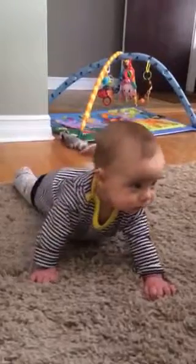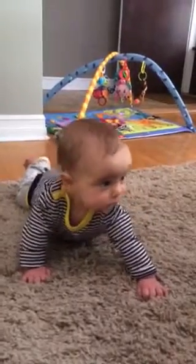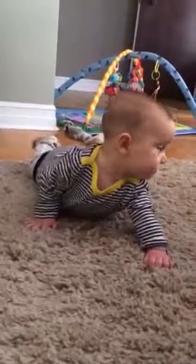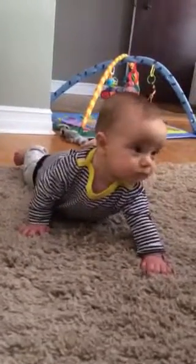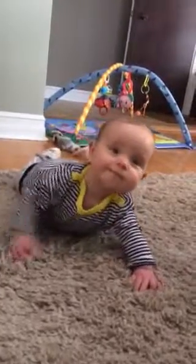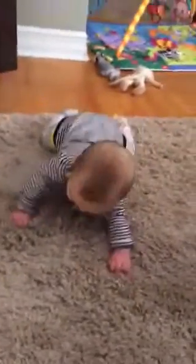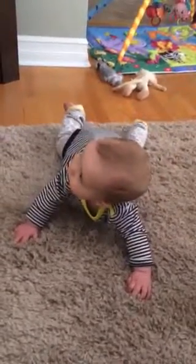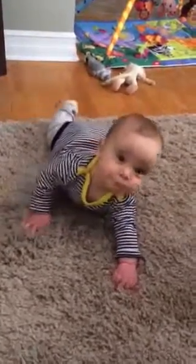You're almost on the right. It's hard stuff, huh? Another inch. Well, at least you can go backwards — you just need to work on forwards.